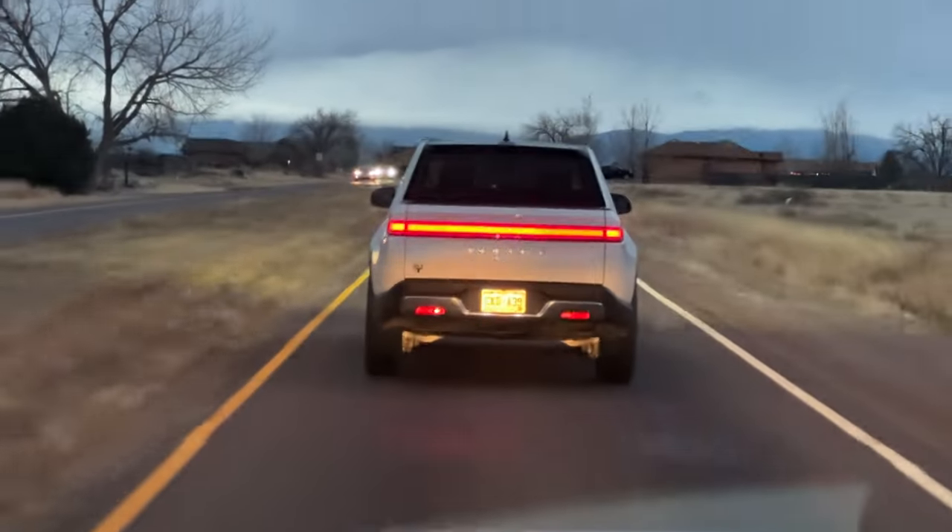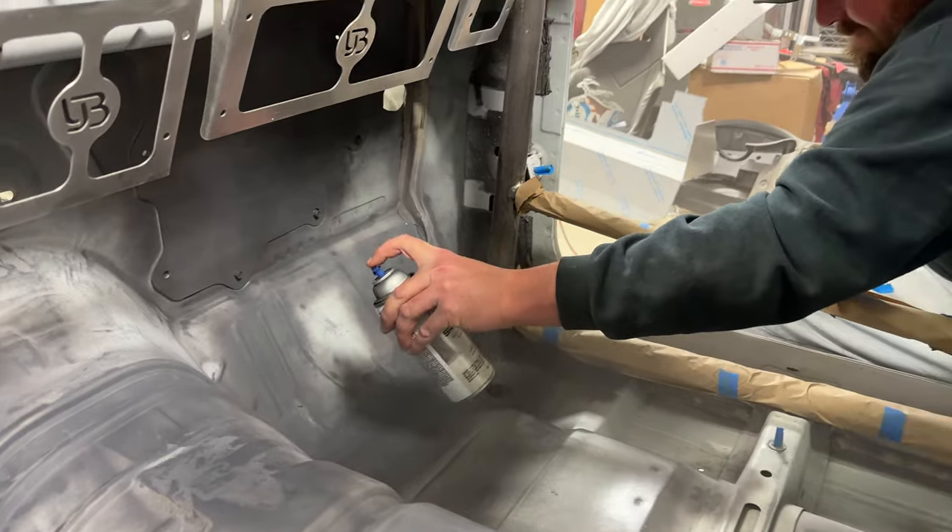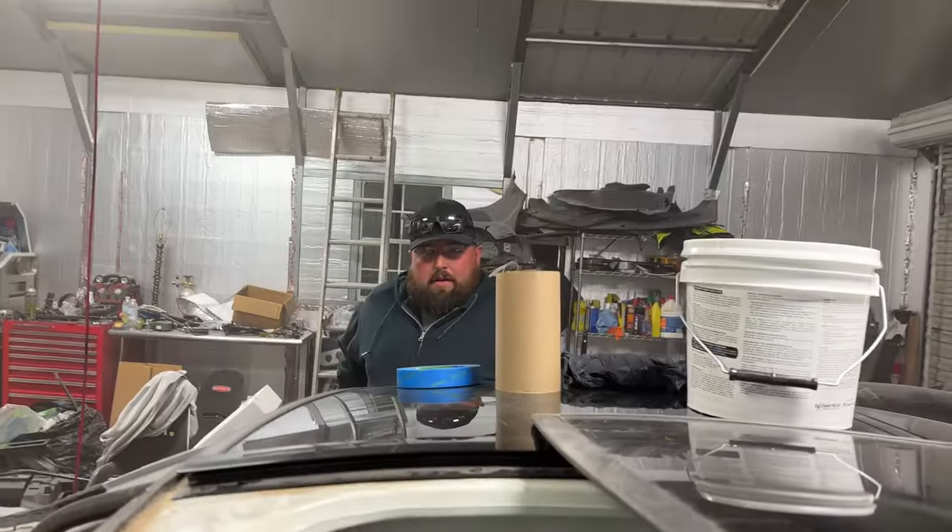We just got done at O'Reilly and got some sandable primer and filler sandable primer. Alex loves primer — he's a big spray can guy. Got no time to waste, gotta get this shaken up before we get back to the house. The cold weather's rolling in. Got cut off by an electric Rivian — it's about ready to go spray paint this thing. How are you doing, spray can Alex?